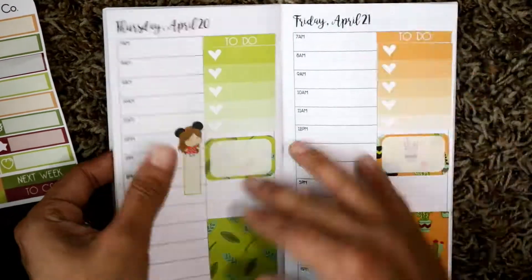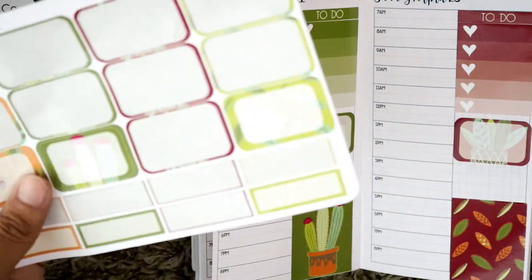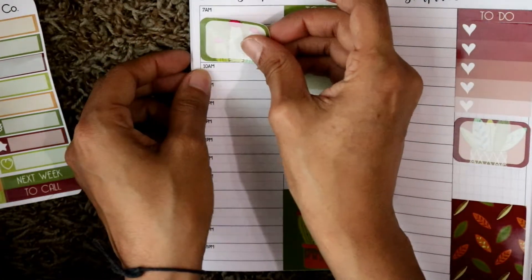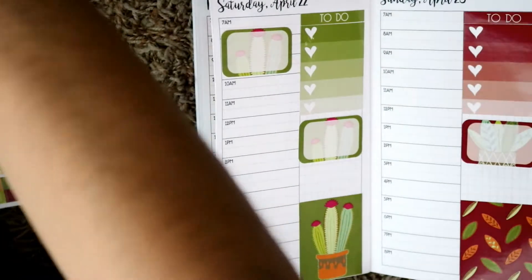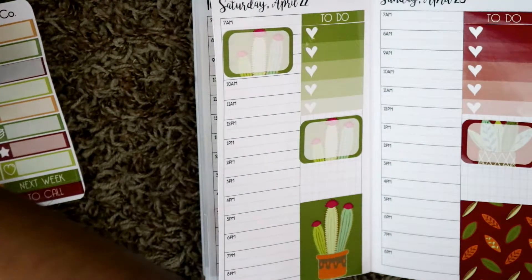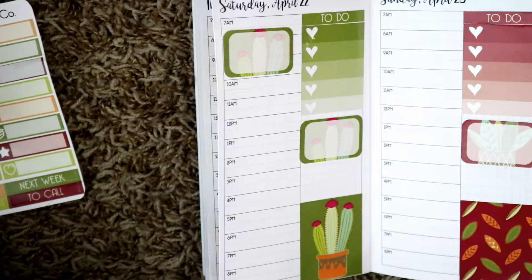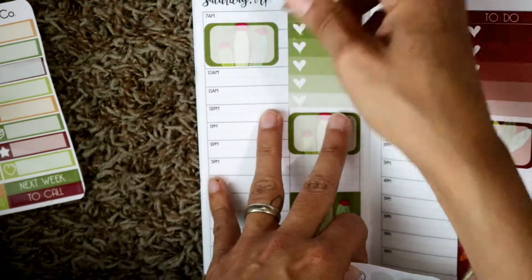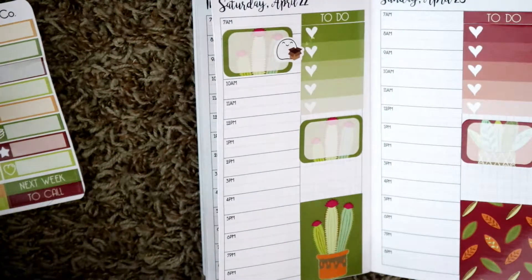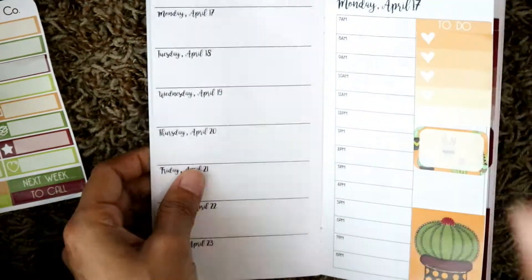Then I remembered that on Saturday I'm working at the post office, so I wanted to put in a reminder in there. I use a half box from the kit and a package lobby to mark that. I spent some time looking for it because I had been planning already, so it wasn't where it normally was and I had to look for it. And then I believe that is everything for my pre-planning.